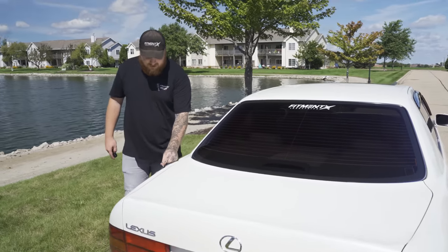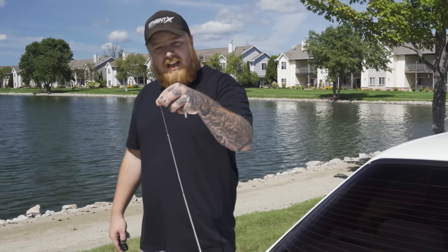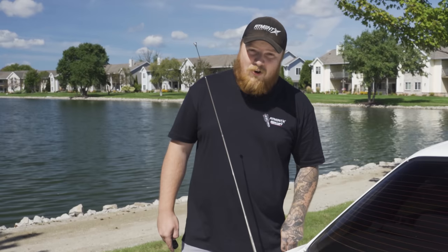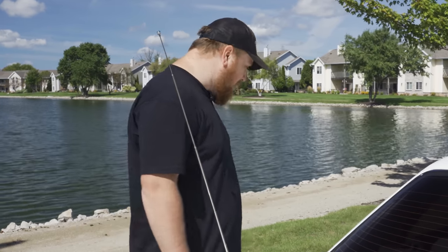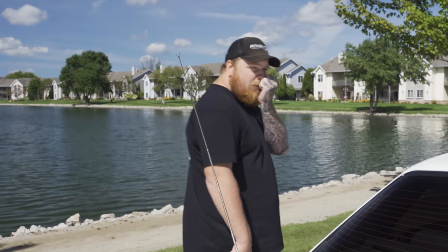The antenna just keeps going — it's huge, like a CB radio. Big trucker, 10-4. Let's take her for a rip.